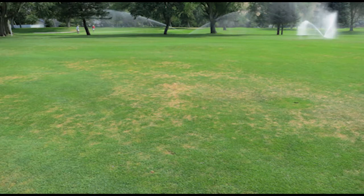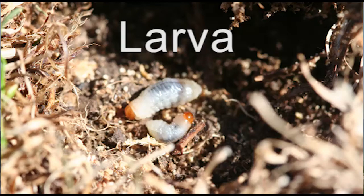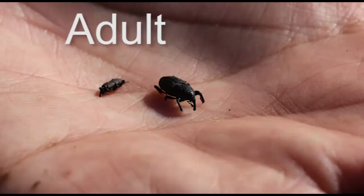Billbugs are an important pest in turf grass in the Intermountain West and other regions of the United States. In our region, billbug larvae are considered to be the damaging life stage as they feed within stems and also on roots. However, we can use adult billbug activity as a monitoring tool to make management decisions early in the field season. One of the ways we can do this is by the use of pitfall traps, and so we'll start to make a couple of different designs. Let's get started.